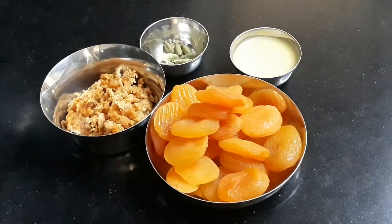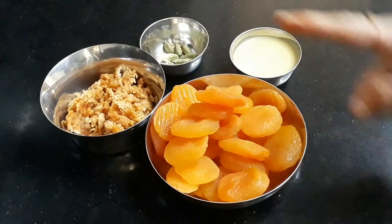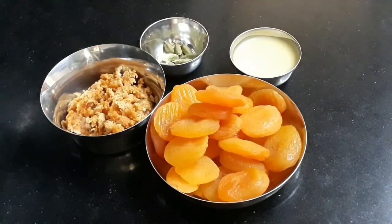We made them half. We have 200 grams of fresh apricots and 150 grams of fresh apricots.